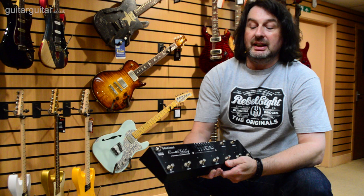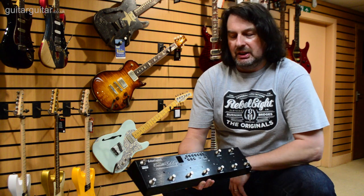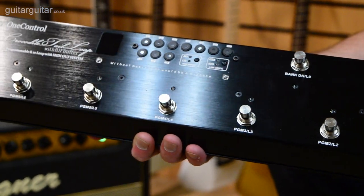This unit is the Crocodile Tail Loop, the OC10. This is the biggest loop switcher that we do in the range and it is a very popular unit among artists and musicians around the world.